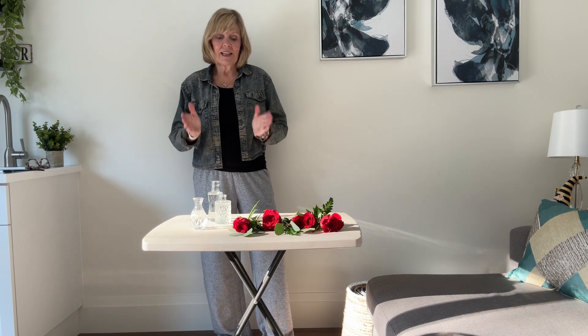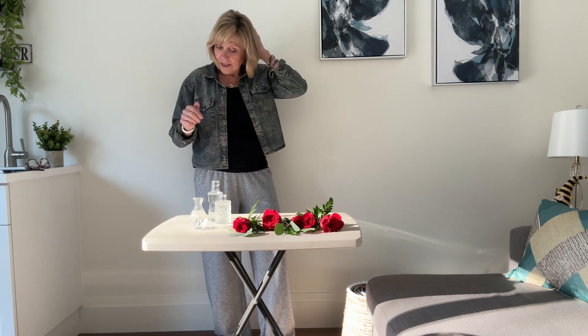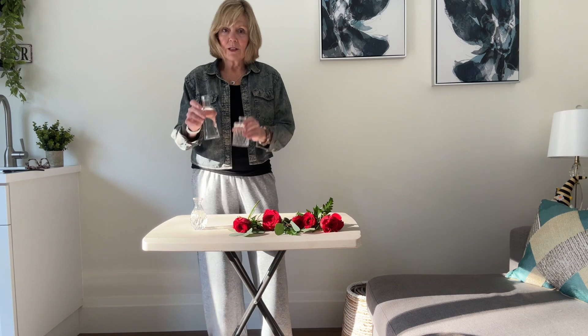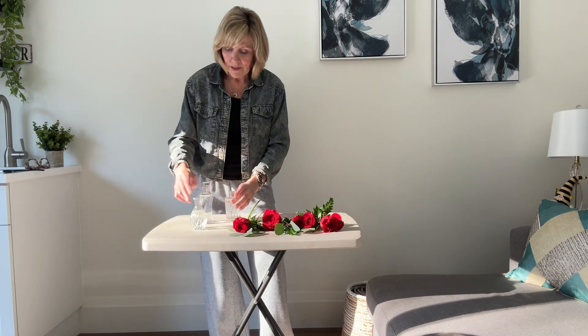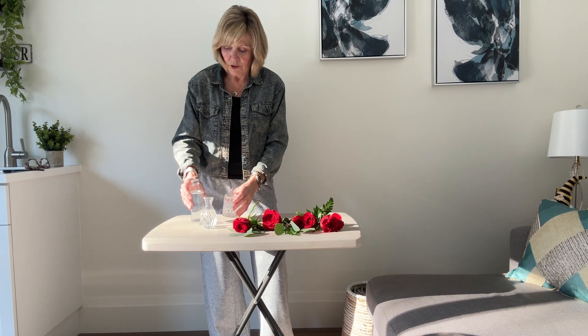Hi, I'm Joey the gardener and today I'm back again talking about Valentine's Day. This is a really quick, easy, really cute, and you can use these little arrangements along the table, in a bathroom, wherever you want. So I've got these cute little vases — they're all different. You can get those at the dollar store or thrift stores, anything like that.